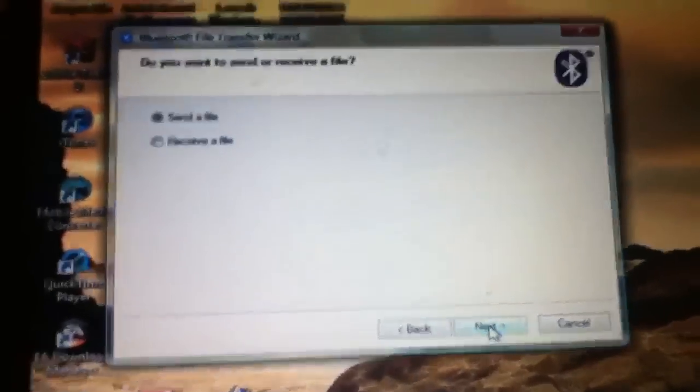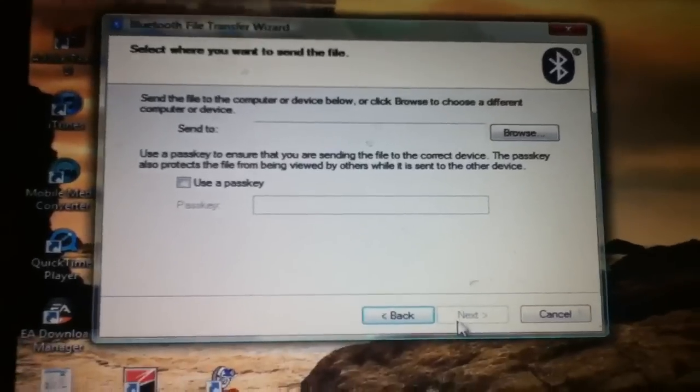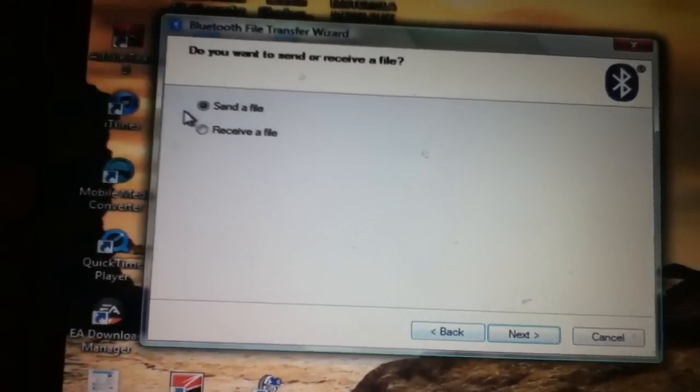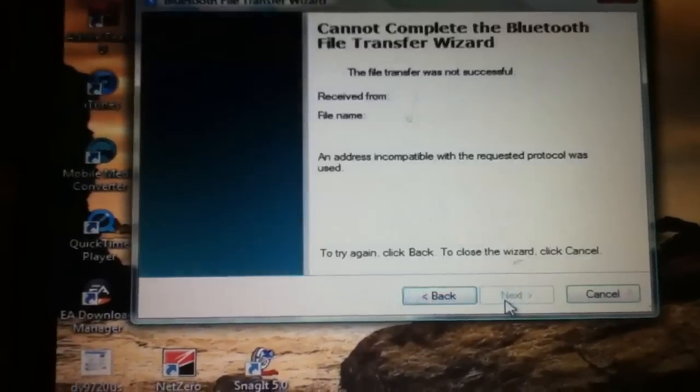Then when you click on it, you just click Next, then you have options to send the file or receive the file. That's what it does — go to Receive File, and then stuff like that.